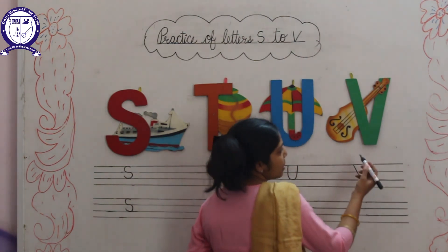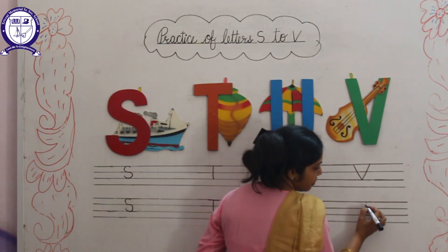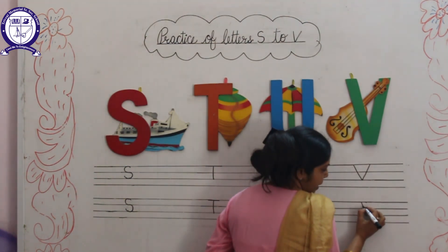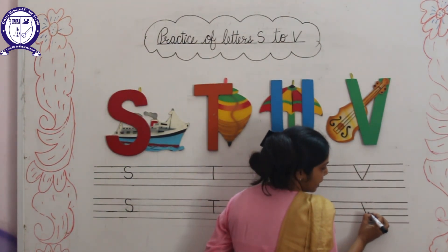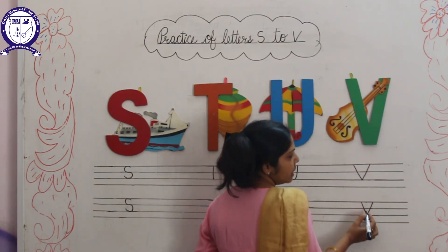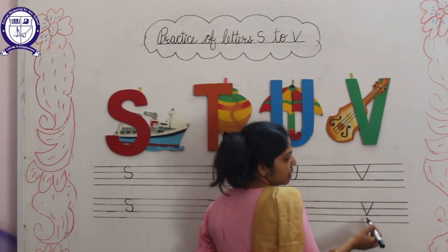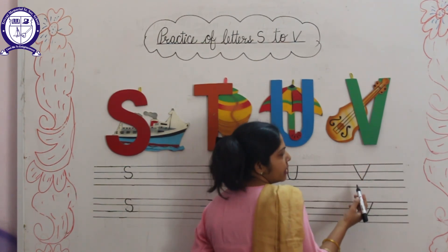Next letter is V. V for Violin. We will start with a left slanting line, then right slanting line. This is letter V. V for Violin.